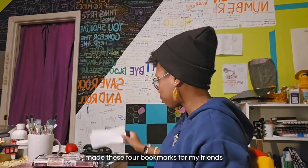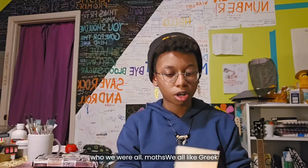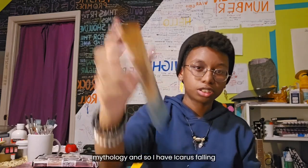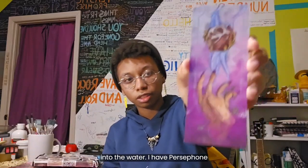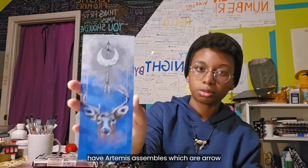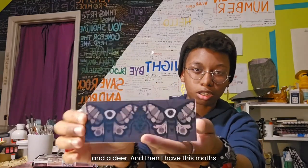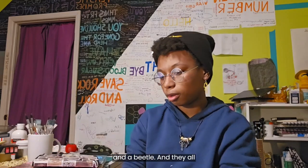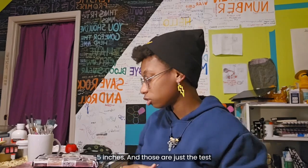I made these four bookmarks for my friends — we all like Greek mythology. I have Icarus falling into the water, Persephone reaching for a pomegranate, Artemis's symbols which are an arrow and a deer, and then a moth and a beetle. They all came out to be about two by five inches, and those are just the test prints because I gave the actual ones to my friends.